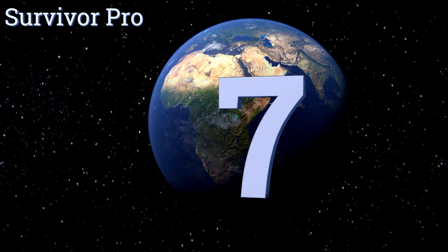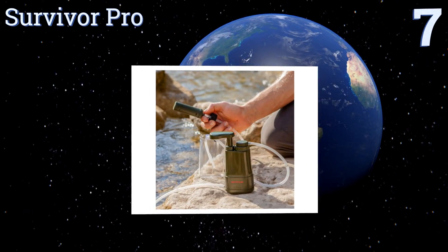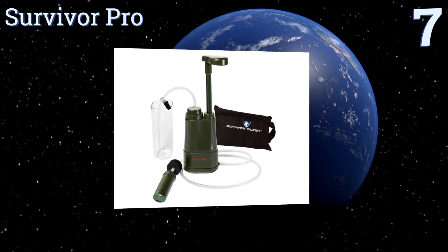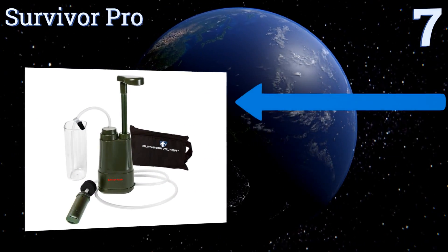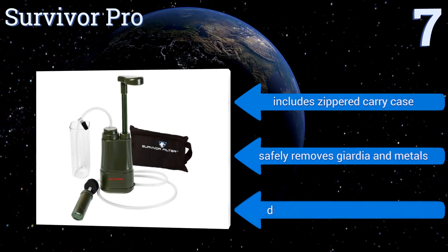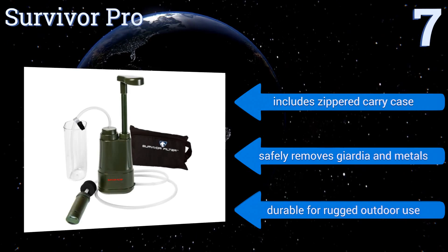At number seven, there are three different ways to use the Survivor Pro: you can pump the water into a portable hydration pack, inject it into the cup attached to the system, or utilize it directly from the water source. It also features a money-back guarantee, includes a zippered carrying case, and safely removes Giardia and metals. It's durable for rugged outdoor use.